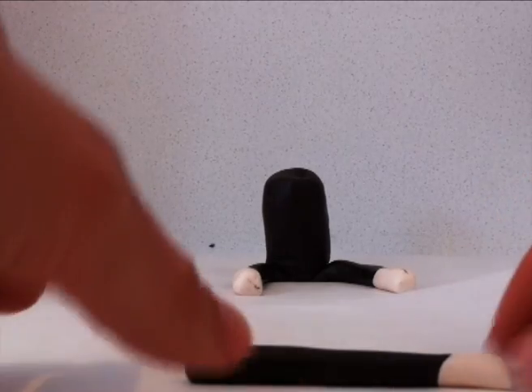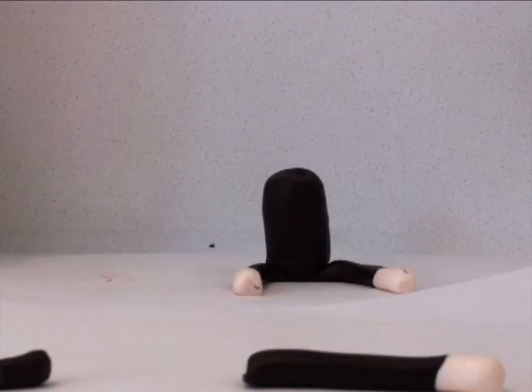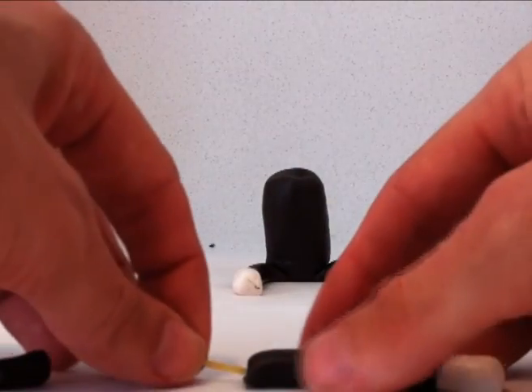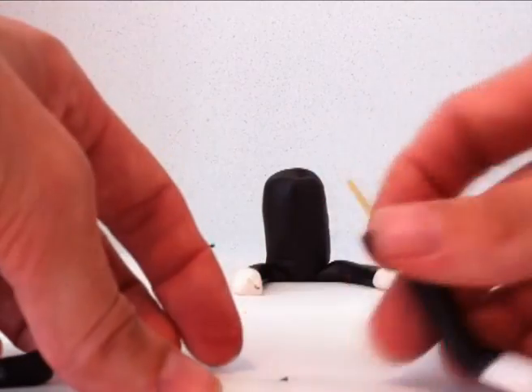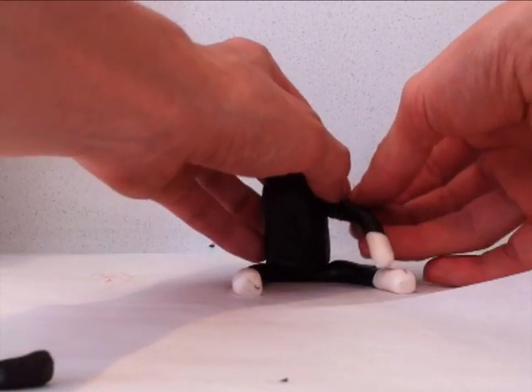We didn't need to do that with the legs because they sit flat on the floor, but with the arms they are going to need some spaghetti for strength. So I simply place a piece of spaghetti into the arm and then gently stick it into the body, making sure you are sticking it on the right angle.